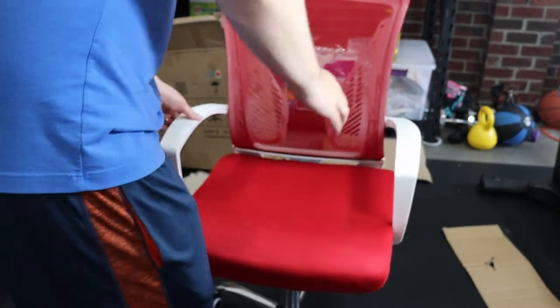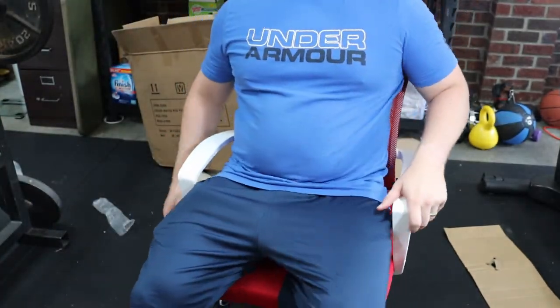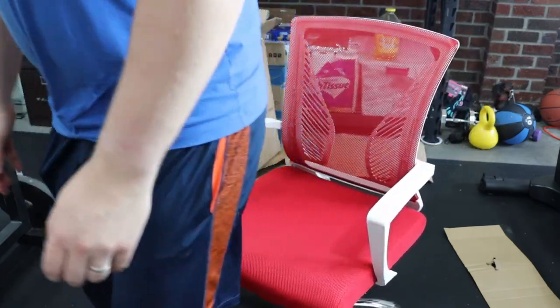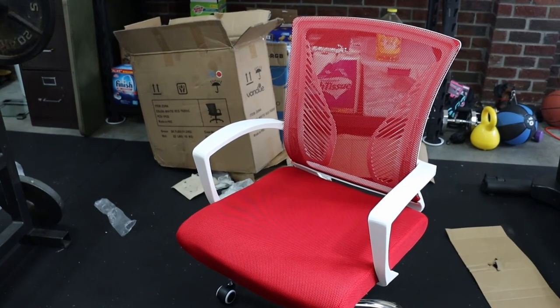Here's my 230-pound self going into the chair, making sure it works at a 250-pound limit. It works — goes up and down, nothing too crazy. Great little chair for 80 bucks. Thanks for watching, have a great day. Like and subscribe if you found it helpful.